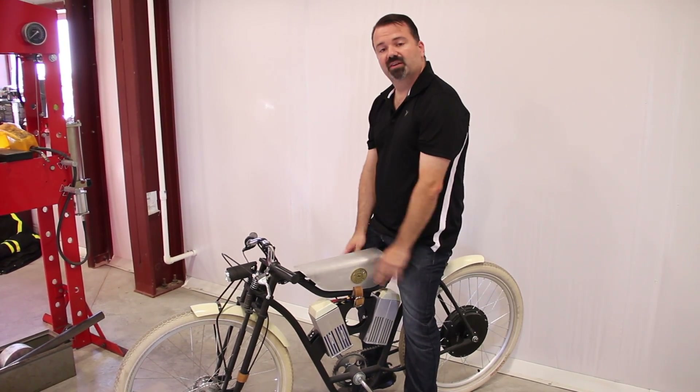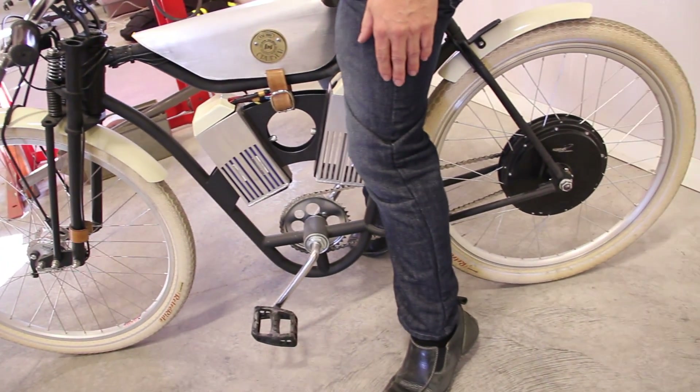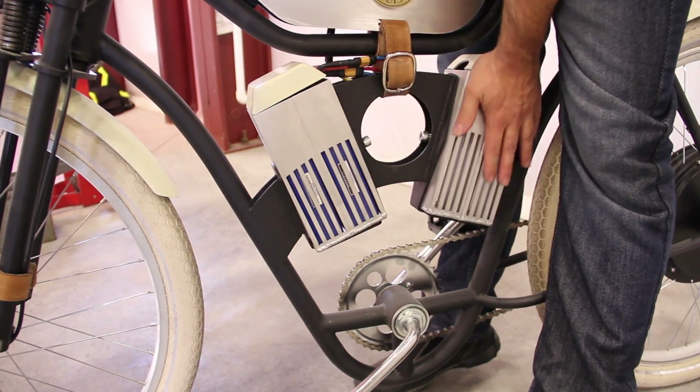The electric one here goes 23 miles an hour and 12 to 13 and a half miles on a charge. It has a headlight and a pair of lithium polymer batteries up here in the front. It has room for a second pair in the back to double the range.